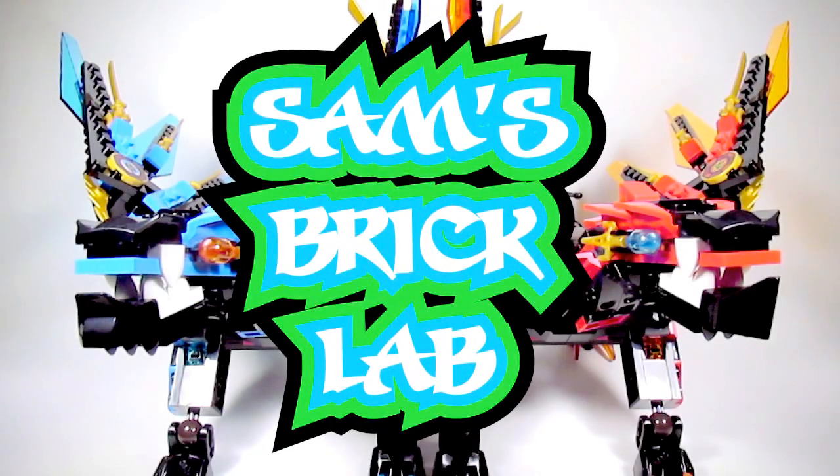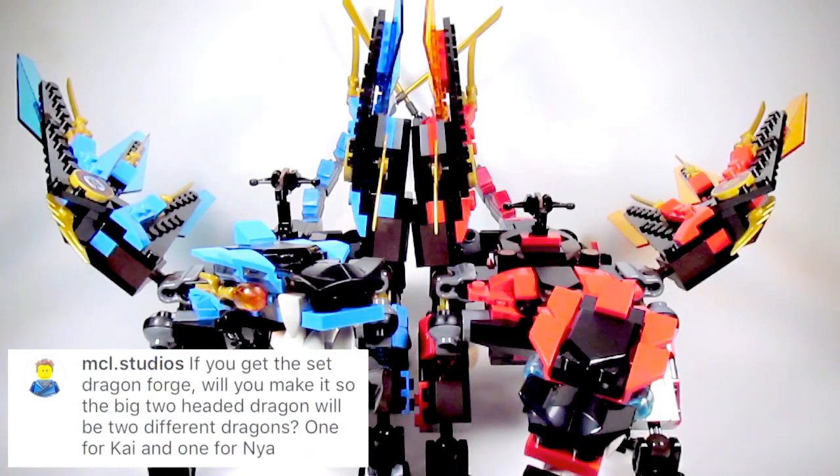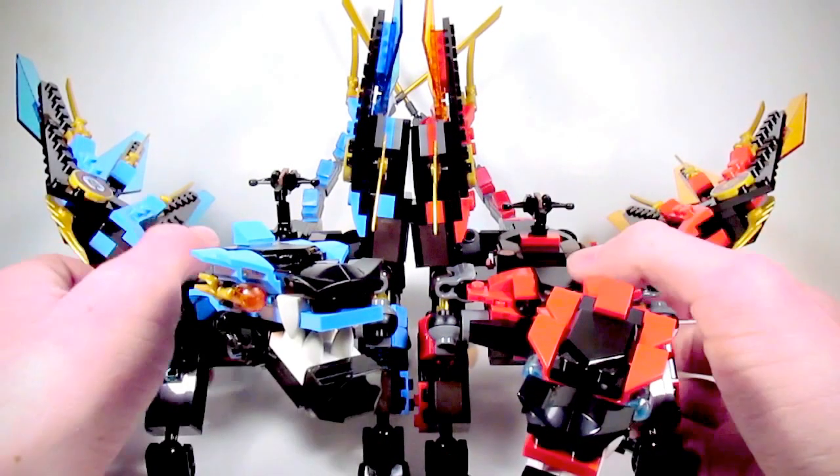Today in the Burk Lab, we're going to be unfusing a dragon. The idea was to split the fusion dragon that came in the Dragon's Forge set into two dragons: a water dragon and a fire dragon.